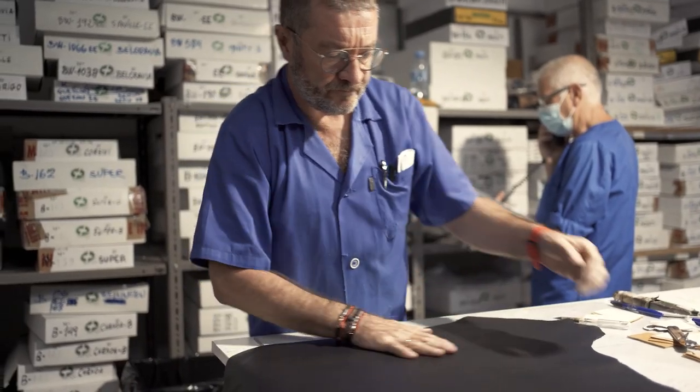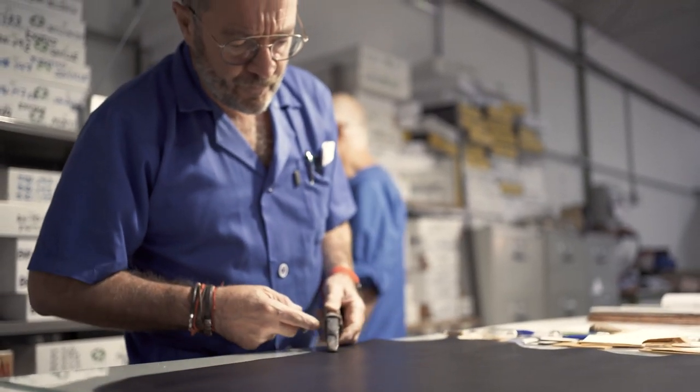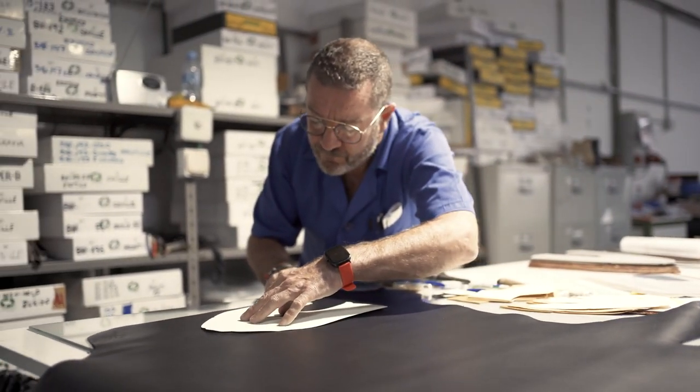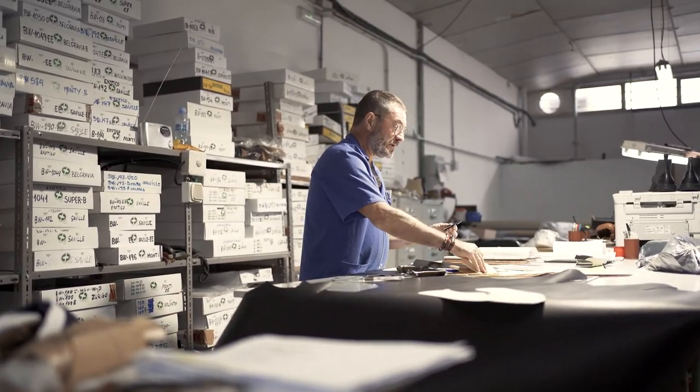On to the next part where Paco repeats the process, this time using a different type of leather — namely the leather that will be used to build the outside of the upper of the shoes. Here we're working on the Brawler model in black.